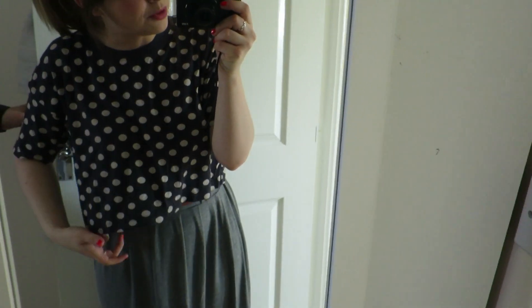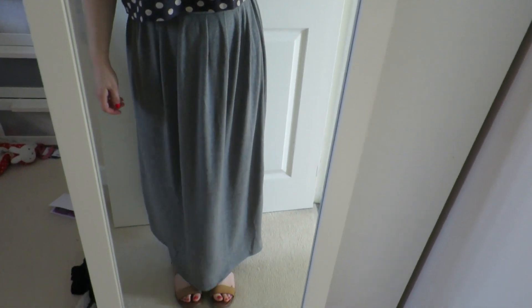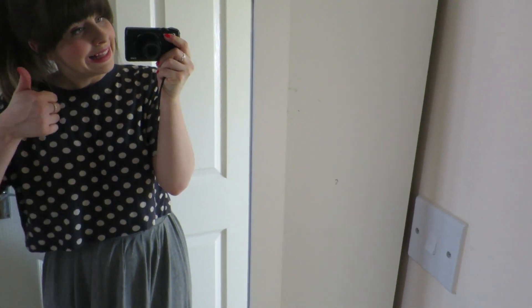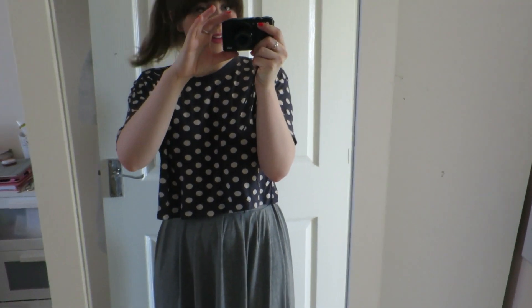It is Sunday and we're ready to go to my mum's for the barbecue. I've just been making a potato salad this morning. Here's my outfit: I'm wearing this spotty kind of crop t-shirt from Urban Outfitters, and a grey maxi skirt from Primark with a little belt, and sandals from Primark as well. Let's go!